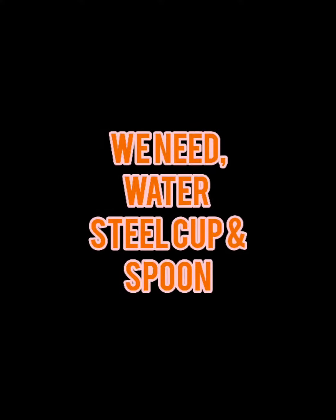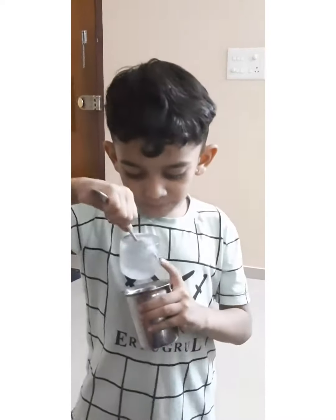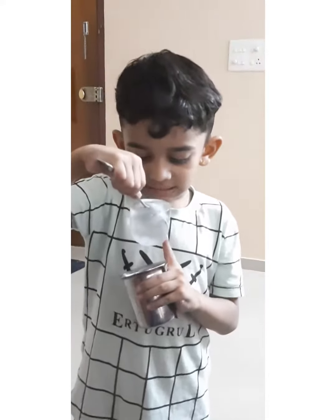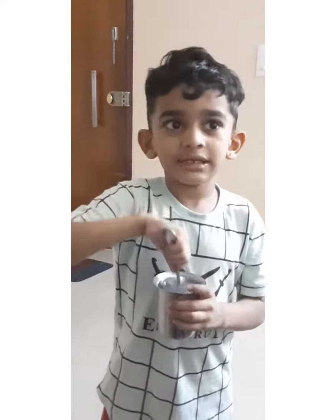Hi guys! We make a peppermint. I put water, then a spoon, then I put it in the refrigerator every day.